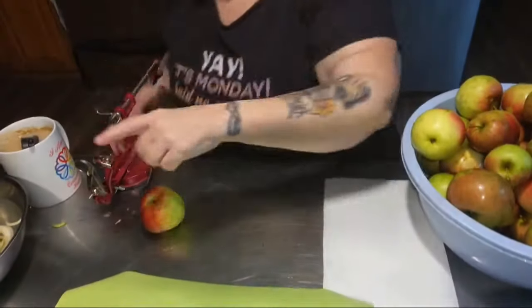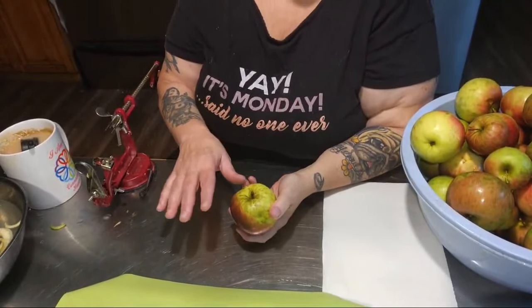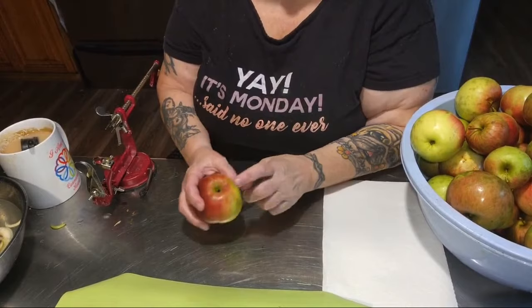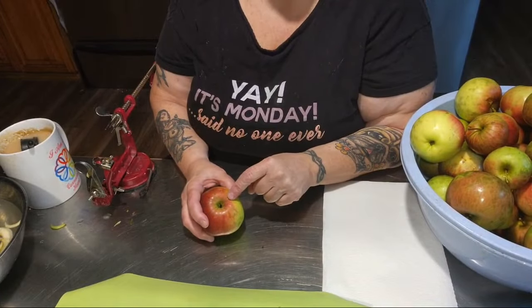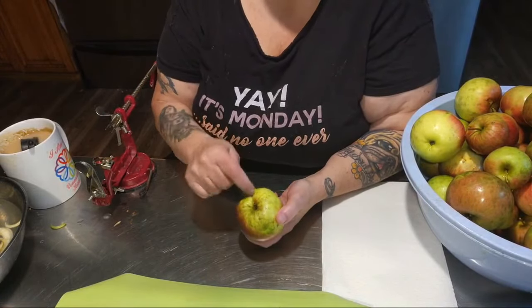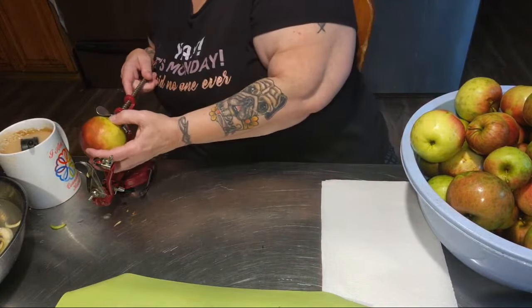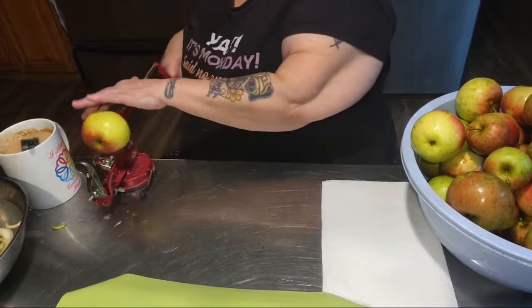If you're using one of these apple peelers, always put the prongs on the stem end — this is for new folks. If you put it on the other end and the apple is in any way slightly soft, it'll just spin the core. The stem end is the end that is meant to hold weight, so it's the stronger end of the apple. Always put the prongs on the stem end.